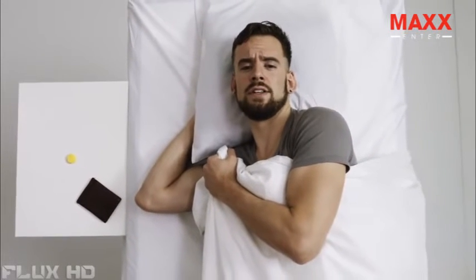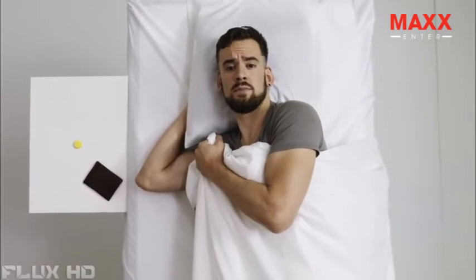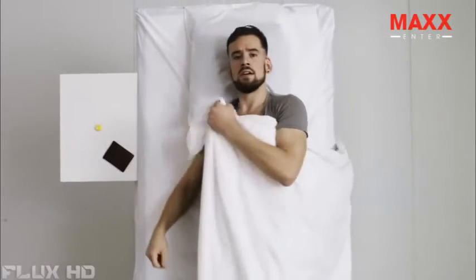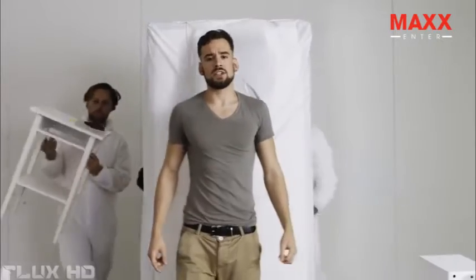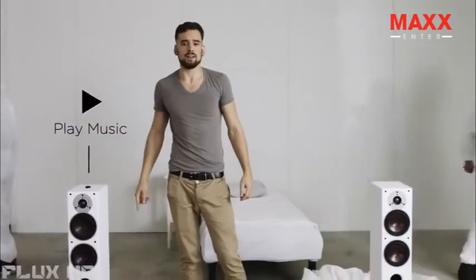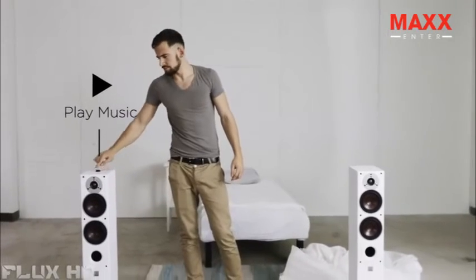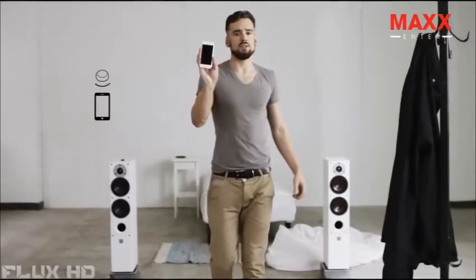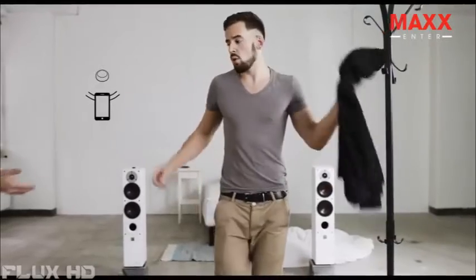Imagine if you didn't have to get your phone out for every little thing. What if there was a simpler way to interact with your devices? Flick is a wireless button that connects to your iOS or Android device. So instead of going through your phone, you simply press the button. I use the Flick app to set it up, and then I can stick Flick wherever I want.